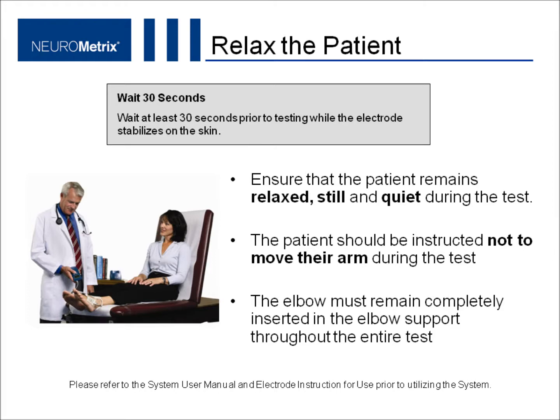Smooth the electrode and make sure it is adhered to the skin. Wait at least 30 seconds before proceeding with the test while the electrode stabilizes on the skin. Ensure the patient remains relaxed, still, and quiet during the test. The patient should also be instructed not to move their arm during the test. Ensure that the patient's elbow remains correctly positioned in the arm support throughout the study.